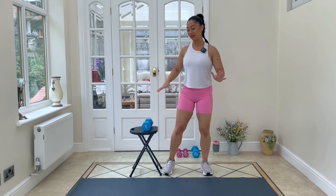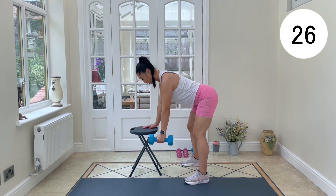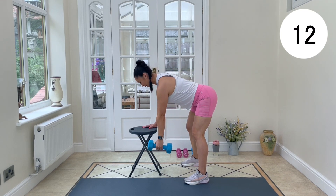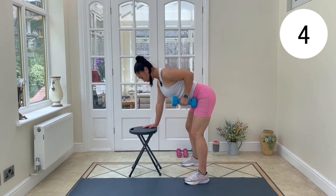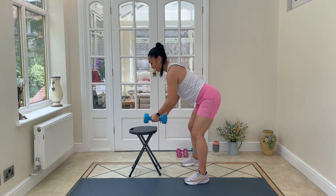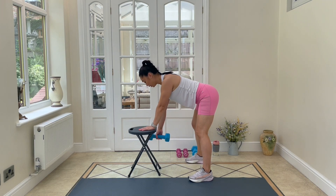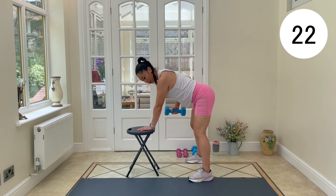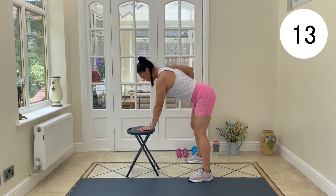Now we're jumping into the main workout starting with single arm rows. Setting up here — big inhale before we go, exhale, draw it up to the hip, control it down. Think of opening the chest as you pull. If you struggle, look at the shoulder as you pull it up. Keep pushing away from the table — make sure you're not sinking down. Ten seconds to change sides, shake off those hands, reset. Hinging from the hips, working the back and arms.